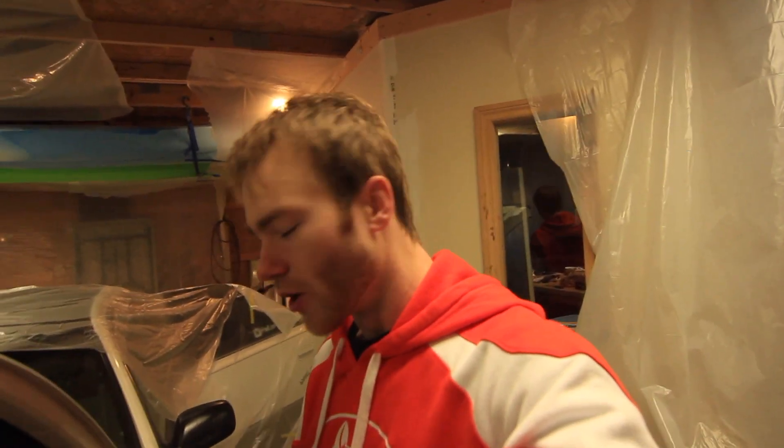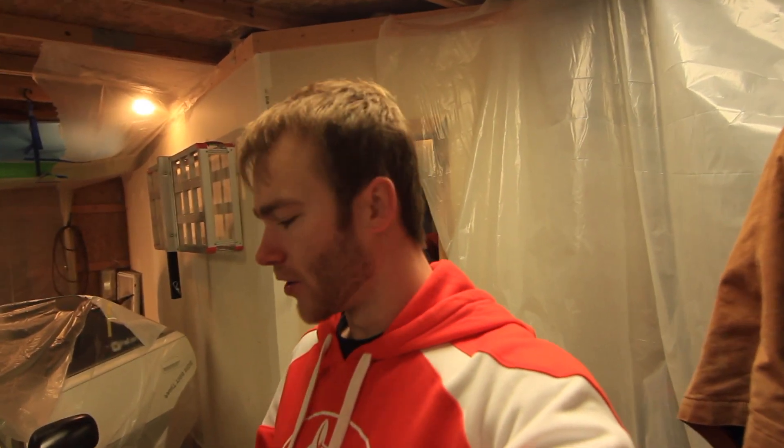Hey, what's going on guys? Another video here, getting some work done on the Lexus. I left off getting the paint done and bashing the front in. So what I'm going to do next is get the front fenders tossed back on and try to get those re-rolled and re-worked and a little bit better off.